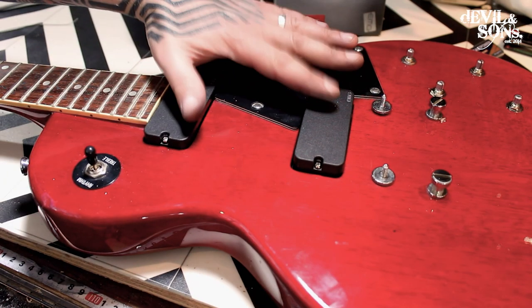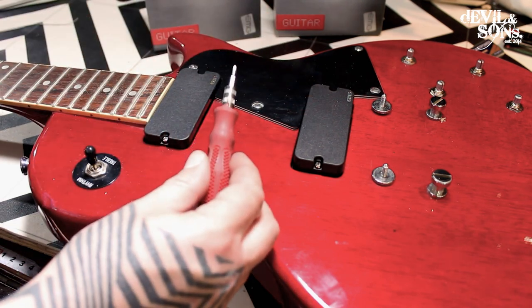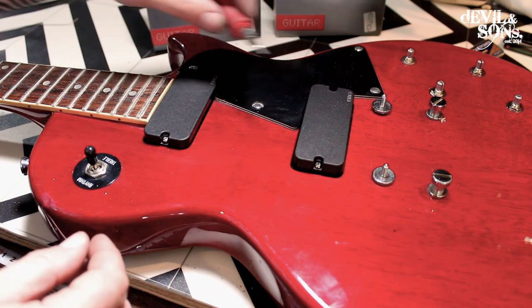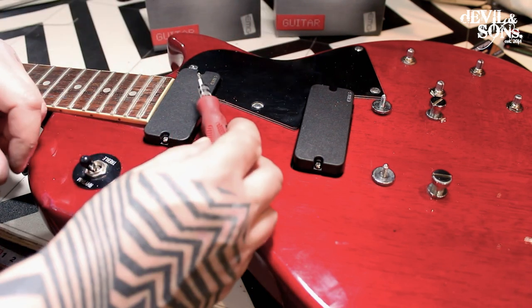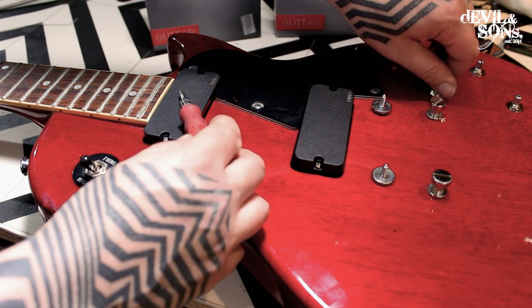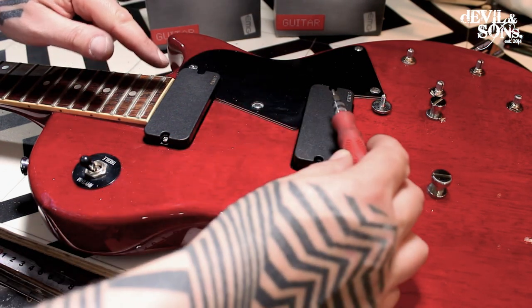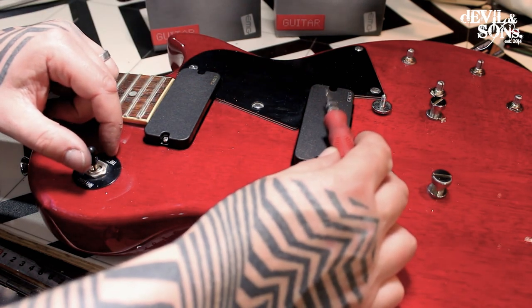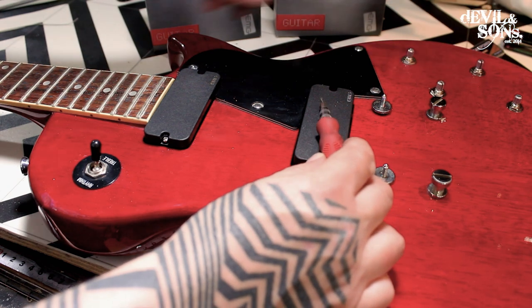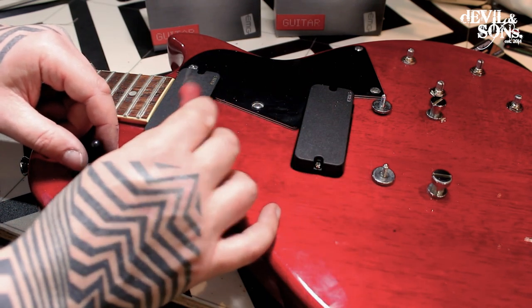Here's a quick tip to check your pickups are working after you've installed new pickups or changed your wiring. I've got it set so both pickups are on — I'm going to use a screwdriver, but anything metallic would do. If I tap it, I can hear the sound coming through my amp. Let's switch to the neck one — I can hear it coming through. Let's check the volume, the tone is changing. And let's just check that the wiring's correct — nothing coming through on this one individually, put them both on, just this one now. The volume's different, the tone's different. Both on — perfect.